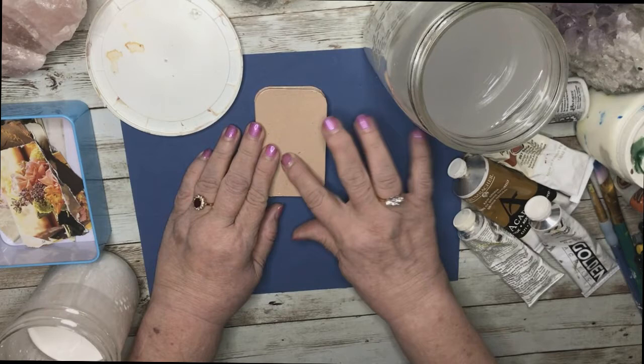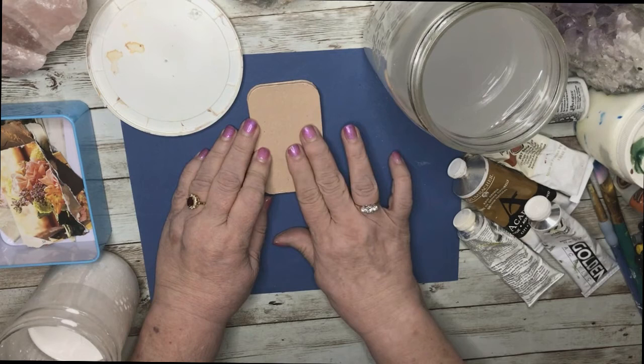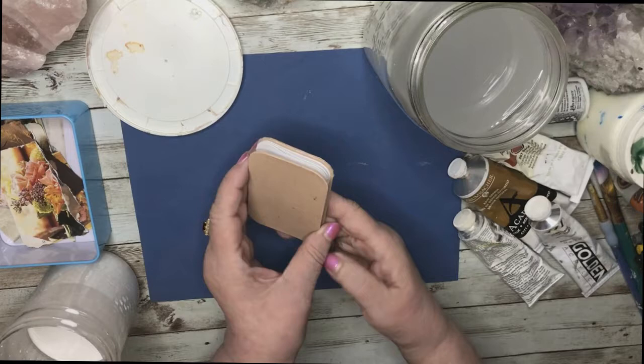Hello everyone. In this video I will create a small poetry book in a concertina book. The book measures 2 and a half inches by 3 and a half inches, which is ATC size, and it is perfect for one beautiful poem. I'm Laura from the Queen of Mirth and I absolutely love what I do. Now let's get started.